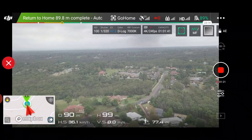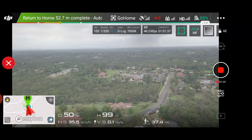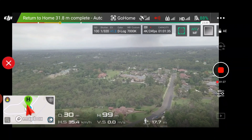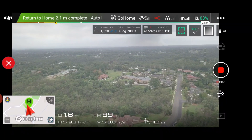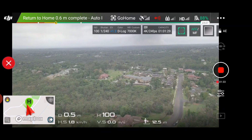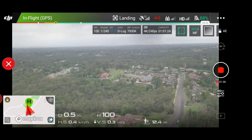I always have the controller ready just in case this doesn't work and I need to intervene if it's going to crash, but it's coming back now. That is right above us — it's gone down. Looks like it's on track, I think. I'm just going to place the video. Landing.